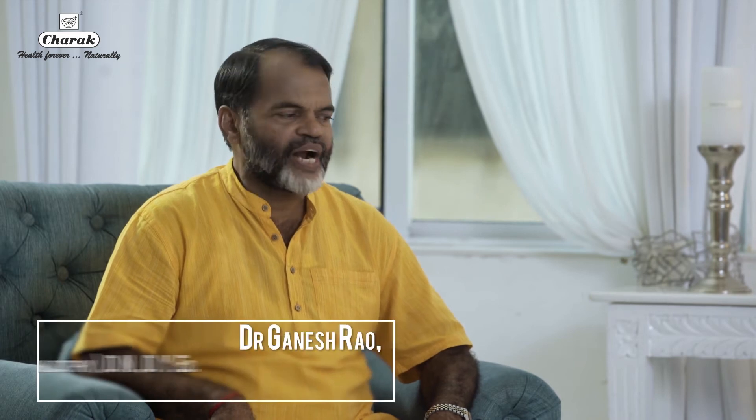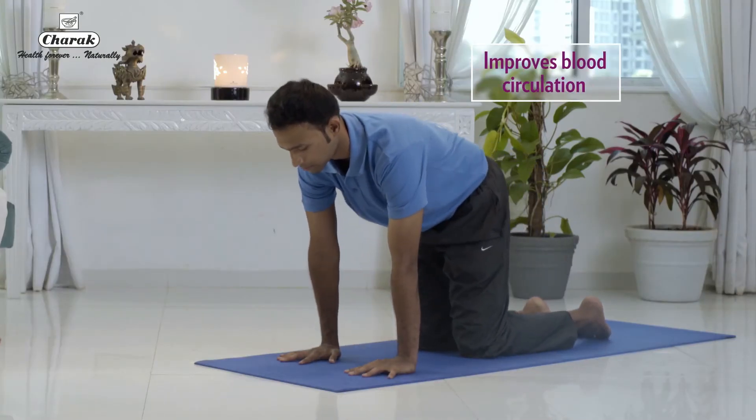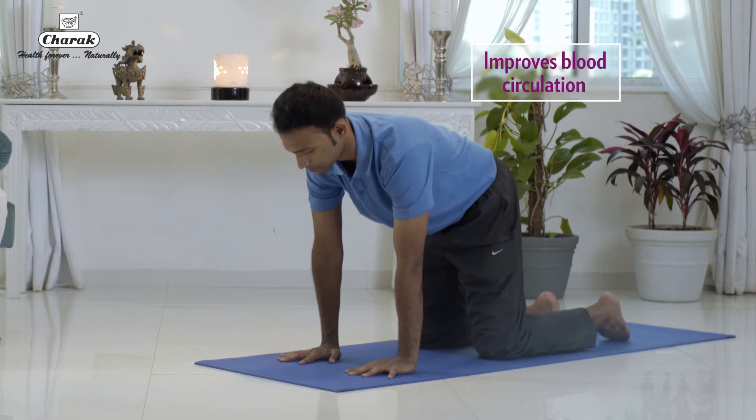We will do Marjariasana starting with Vajrasana pose. Take one forearm length from the knees, raise the elbows up, buttocks up, knees are shoulder width apart.